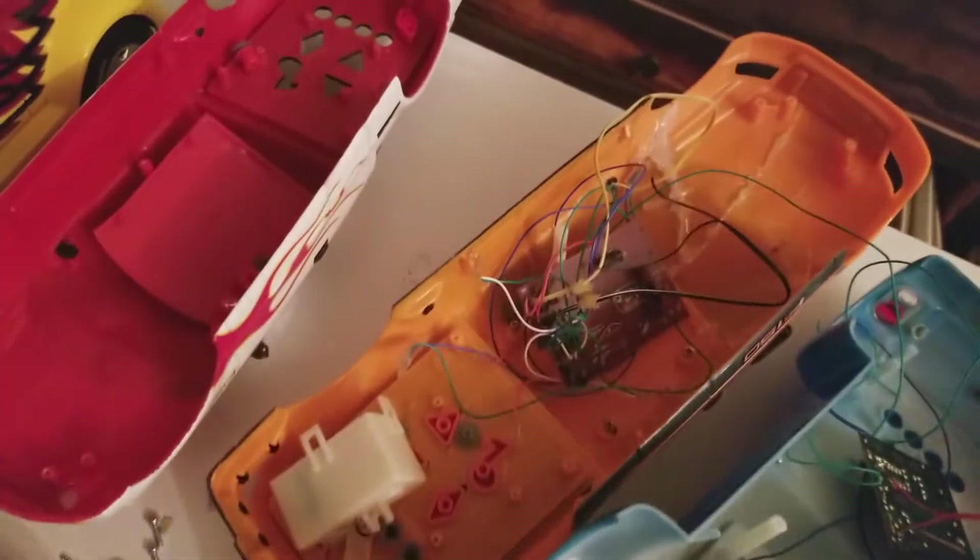I did hot glue this back together but it's still not the same. I still gotta somehow get these chips working — this one is actually for the SSR and this one's for the F-150.